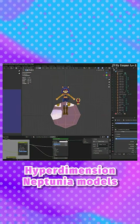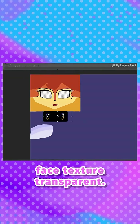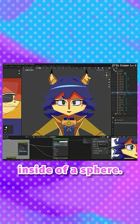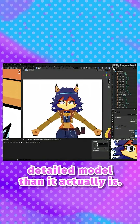Eye modeling: inspired by the Hyperdimension Neptunia models I've made animations with in the past, I ended up making her face texture transparent. From the interior of that model, I modeled the inside of a sphere to give the impression of some cast shadows. From that, I then actually modeled her pupils. It looks like it's a much more detailed model than it actually is.